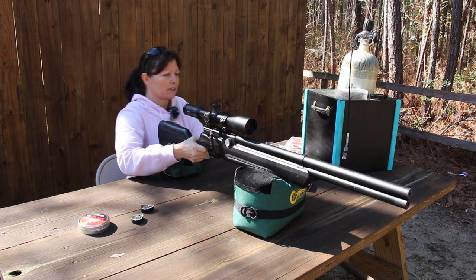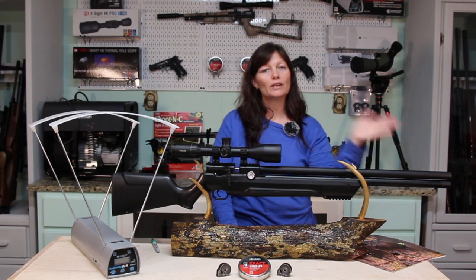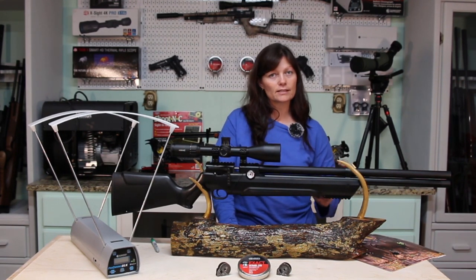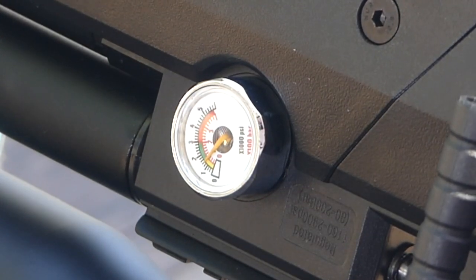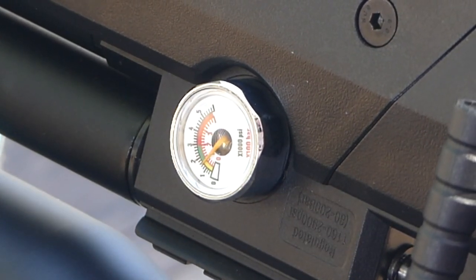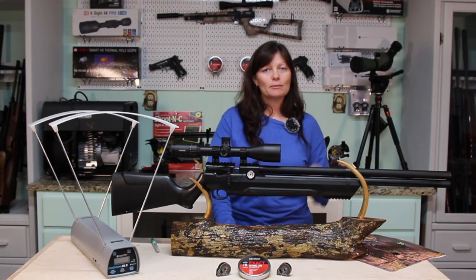Let's go ahead and adjust the regulator — I'm going to bring it up a little bit. You do not have to empty the air cylinder to increase the regulator setting, only to decrease it. To increase the regulator, move the safety to safe and fill the rifle to 300 bar. I knew upping it to 1,400 wasn't going to get me where I wanted, so I upped it to 1,800.